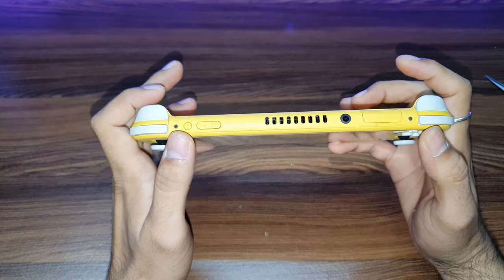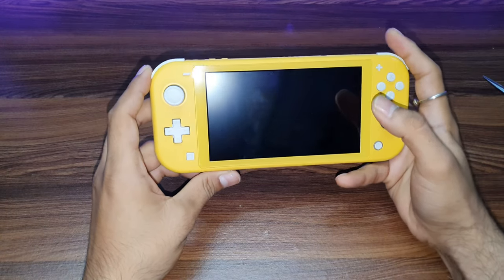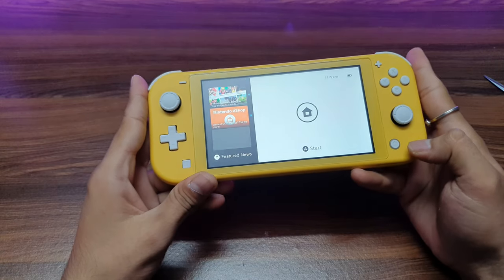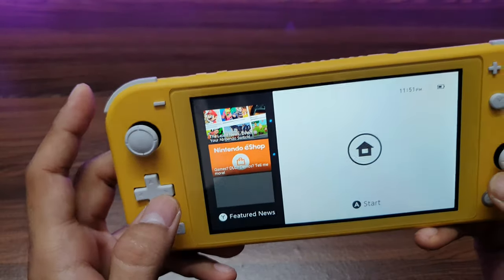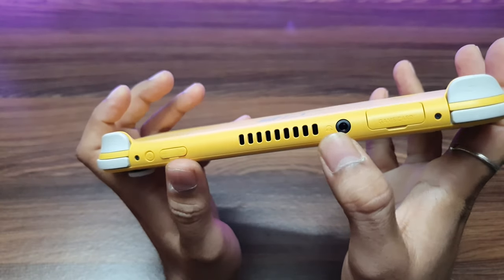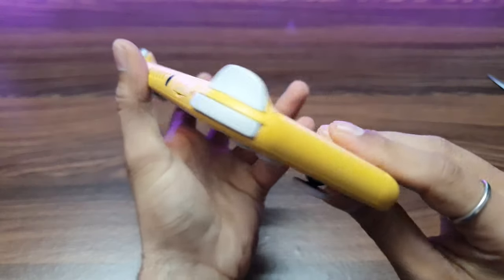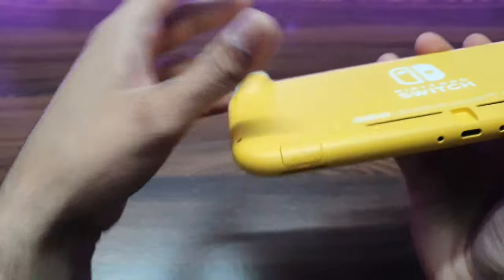Let's switch it on — hope there's some charge. Yes, it boots up. We have right trigger, left trigger, D-pad, home button, and what I think is the sharing button. There's the volume rocker, power on and off, a vent, 3.5mm jack, and the game card slot where you insert game cards. The micro SD card slot is also present here.